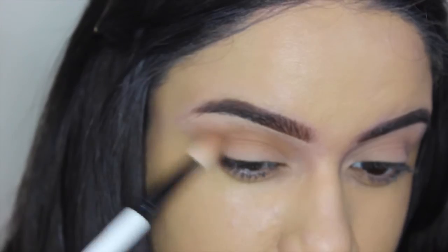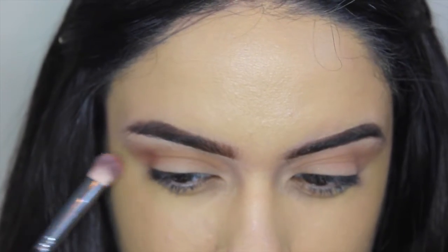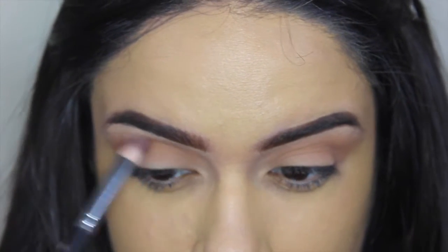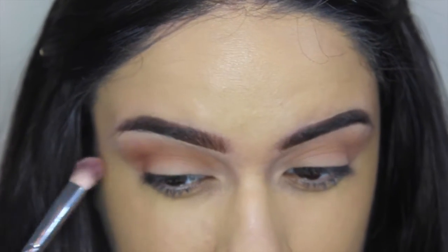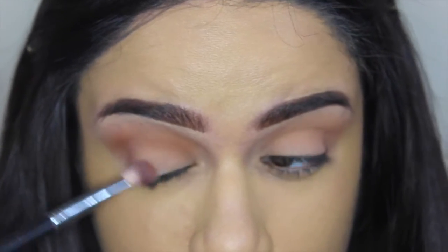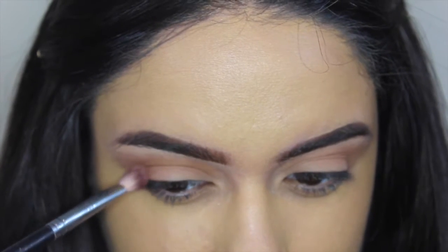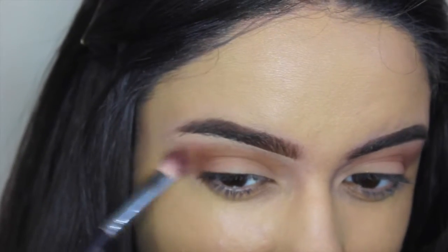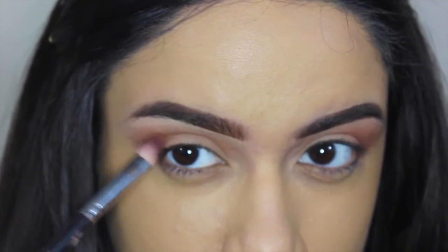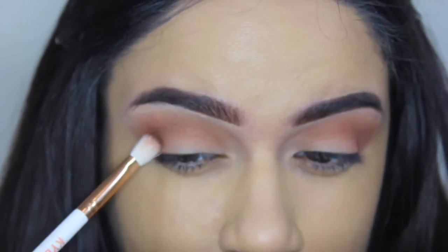I'm building it up in my crease, working in windshield wiper motions and bringing it out. Now I'm taking Morocco from the Anastasia palette and focusing that on the outer corner, almost the outer V of my eye, bringing it down to the lash line, outwards, and then into my crease. That's going to elongate the eyes and give that nice blown-out smoky effect. We're going to build that up in the outer corner before we put any darker shades.